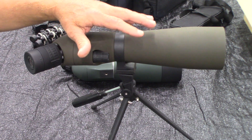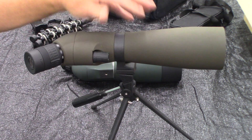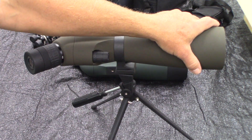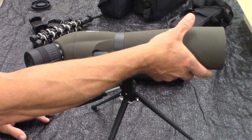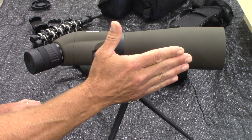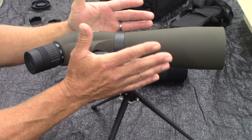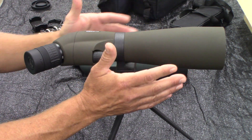Now this one is a 20 power by 60 power instead of 75 power like the SV28, but the 80 millimeter objective lens allows it to collect a lot of light, so the picture is noticeably clearer. I've had it for two or three weeks and everyone who has looked through this thought it was better than they expected.